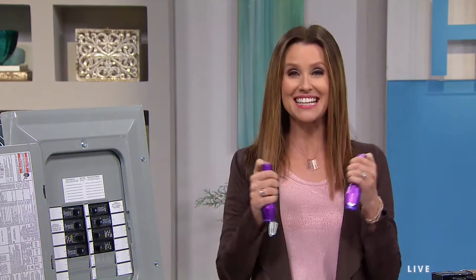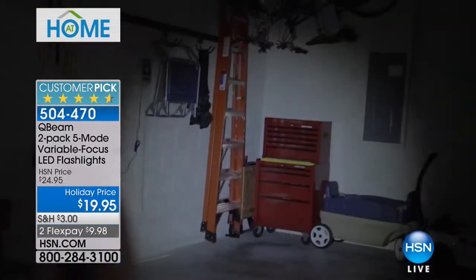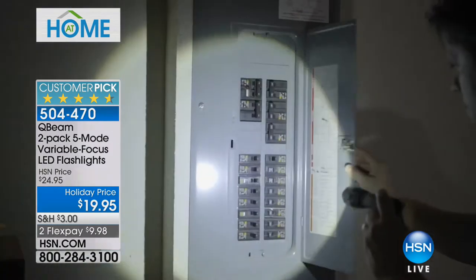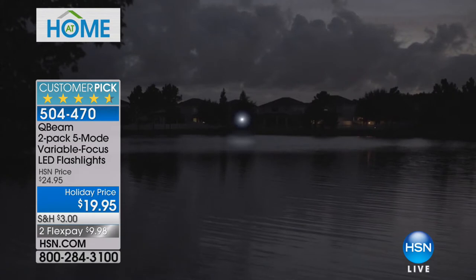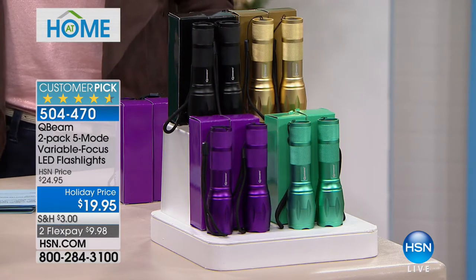Let there be light — for Christmas! This is a great gift and perfect last-minute stocking stuffer for everybody on your list. These are the Q-Beam, and you're getting two for $19.95. If you've priced flashlights, these are the best deal you'll find anywhere with LED. They are five modes — they've become a huge customer pick. We've got four colors left: black, gold, purple, and teal. They come in matching gift boxes. At $9.95 on Flex, my guest Tim Wilkins is here. QBeam is a 40-year-old company specializing in lighting innovations.